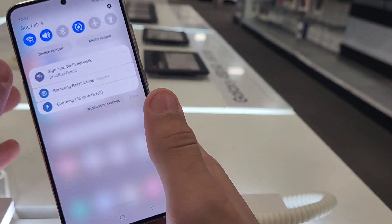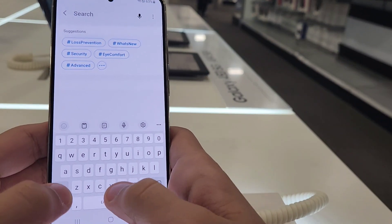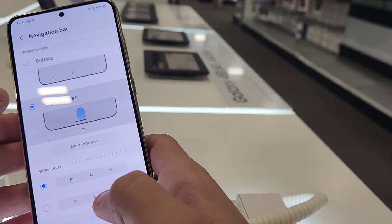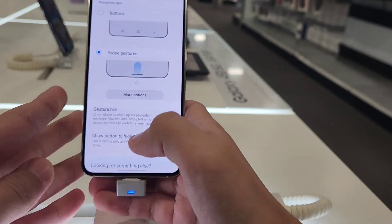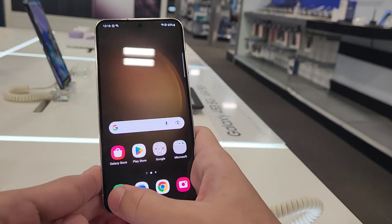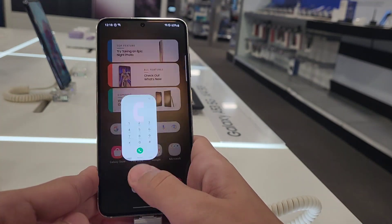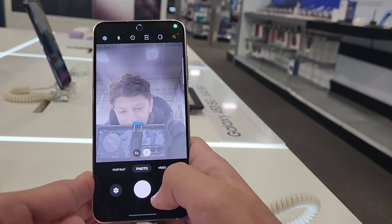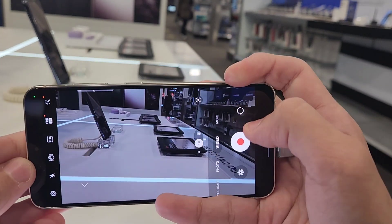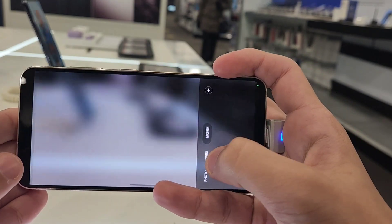I'm going to show you guys the animations. You guys might be wondering why I'm not showing the animations, so now we're going to test them out. I'm going to go to navigation type and pop the navigation bar on. These are the animations — it's so quick, better than before. It has super nice cameras and the video is doing a good job with smoothness.